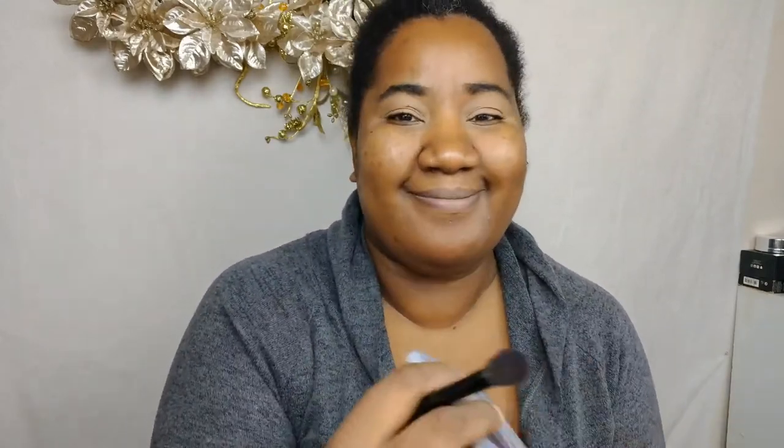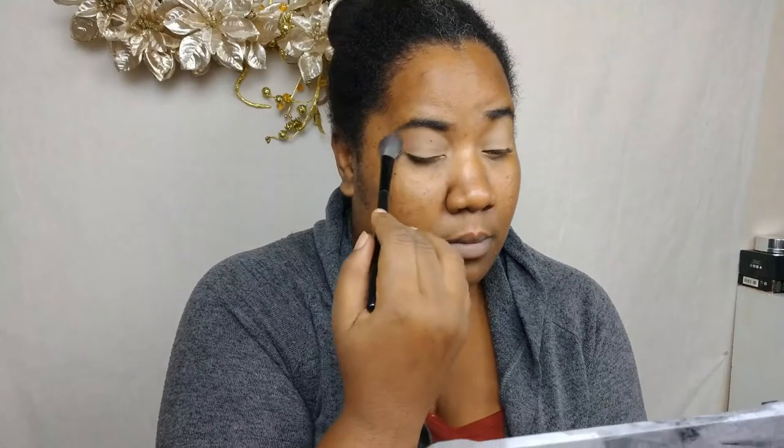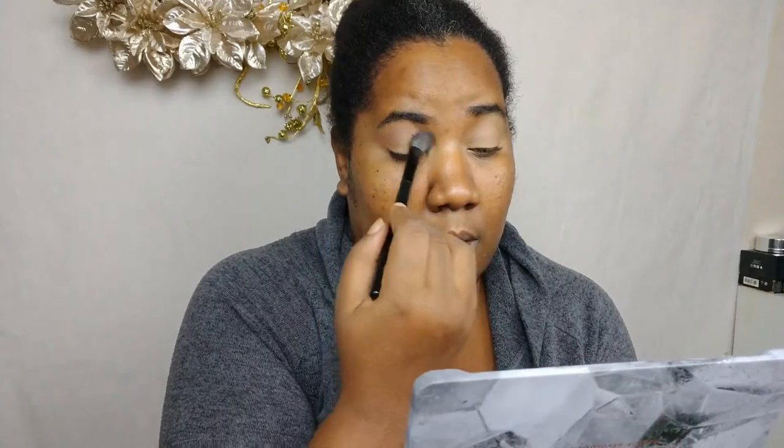For a soft glam look you want an eyeshadow look that is going to show up, but it shouldn't stand out and overwhelm the rest of the look. What I'm going to do is use a monochromatic color scheme using shades of mauve — all of them are neutral and cool toned. I'm starting off with a very light mauve shade with a neutral brown undertone. The second shade is a deeper mauve with a little bit more of a red base.